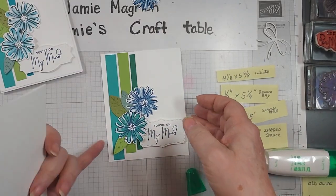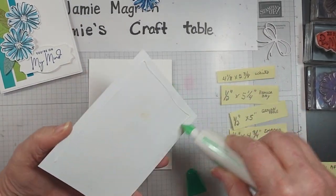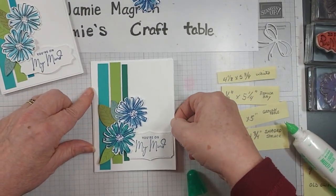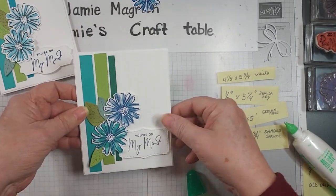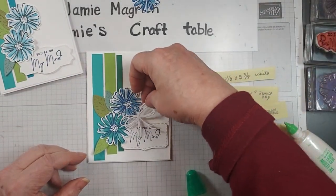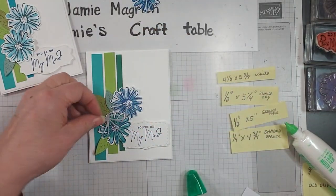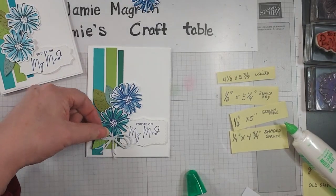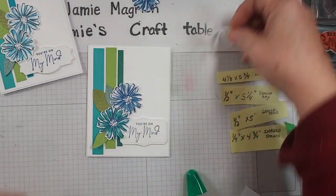This is going to get adhered to the front of our card. Now let's see if we want to add this bow. I don't know — I think it'll cover up too much of the sentiment. Not sure I like it. Maybe right there, but I think I'm going to leave it off.